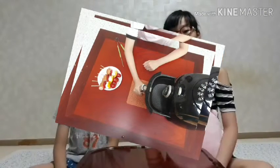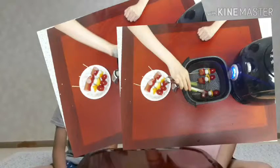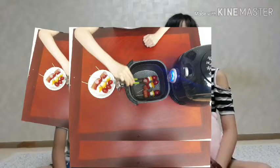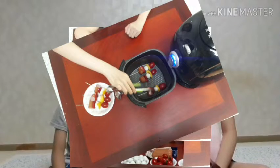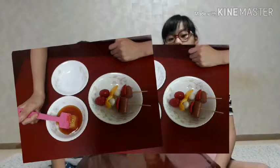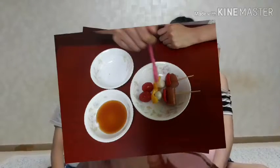Pre-heat the air-fryer to 118 degrees. Why are you going to preheat the air-fryer? Bake the squares in the air-fryer for 5 minutes, but always turn over the squares in the middle of the cooking. Is it ready? Not yet! We have one more thing left to do. Spread teriyaki sauce over the squares.